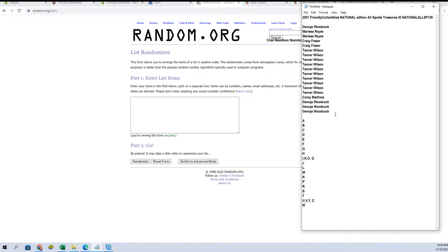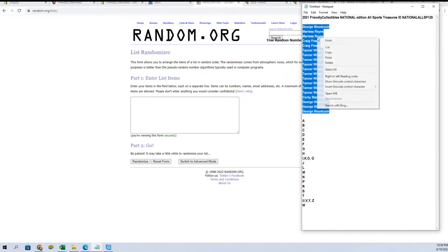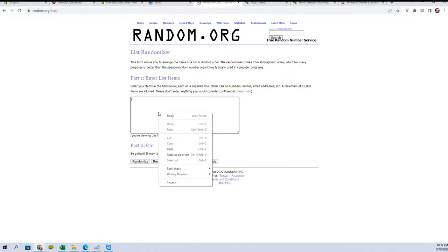Good luck, guys. Here we go. Let's see — amass some great pool here.